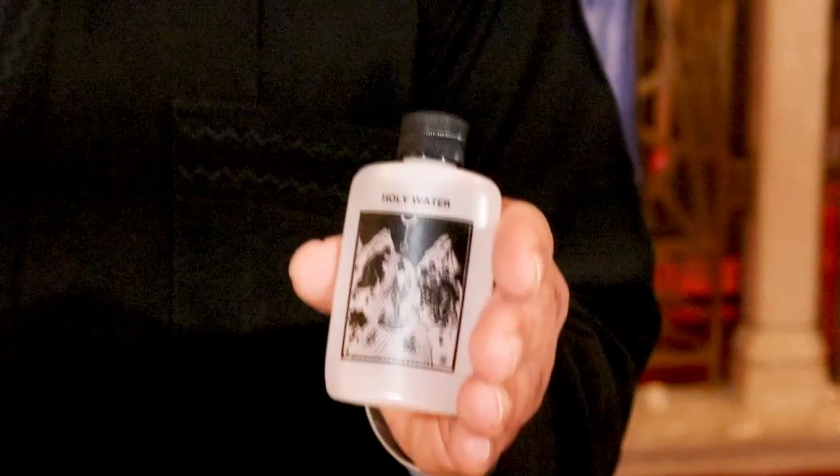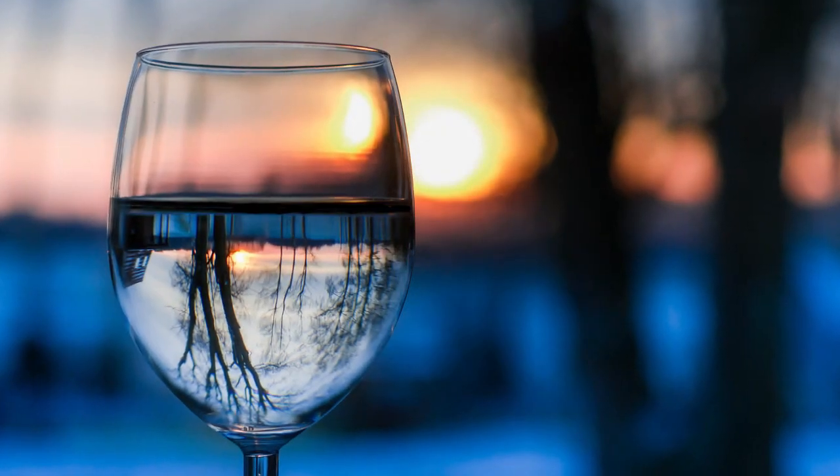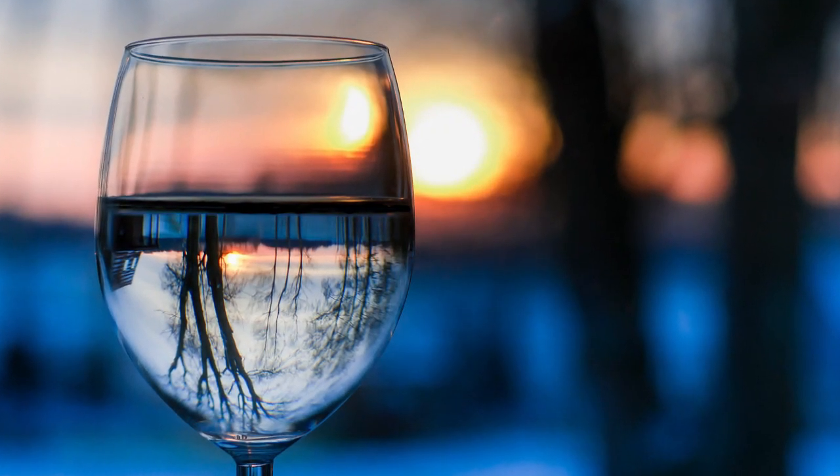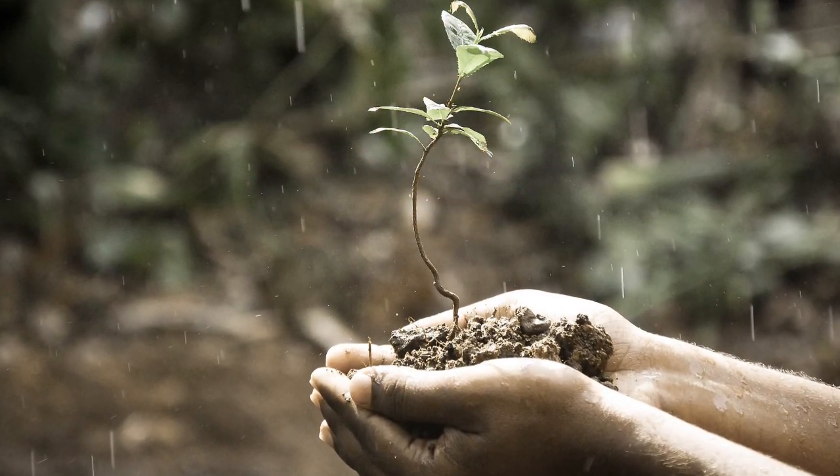What if you need to dispose of holy water? Well, it's really pretty simple. You can either drink it, or you can pour it directly to the earth. If you've got a plant or a garden in the backyard, you can do that.